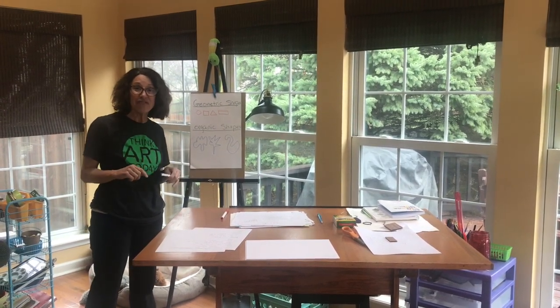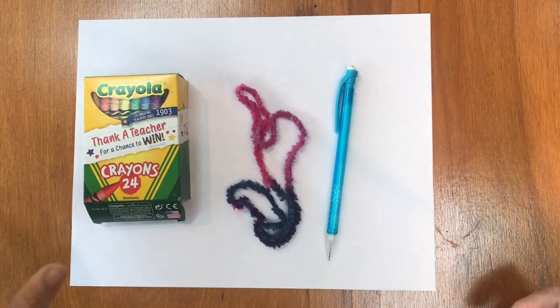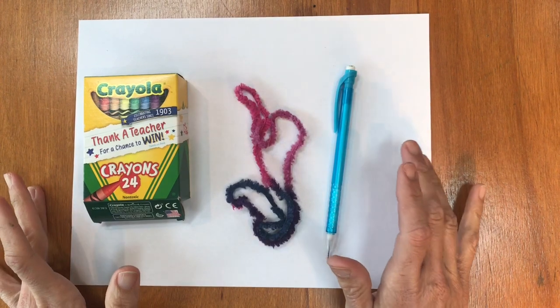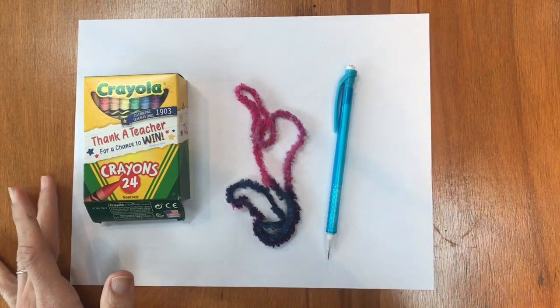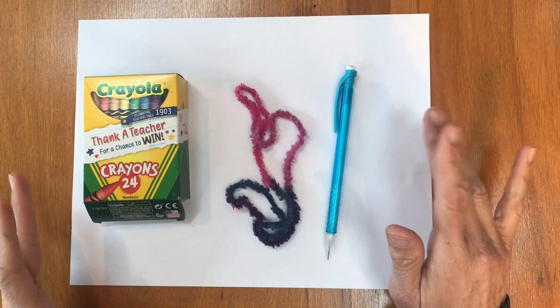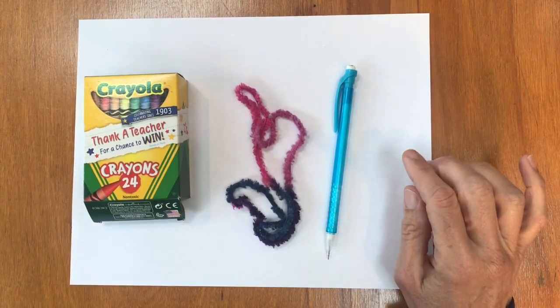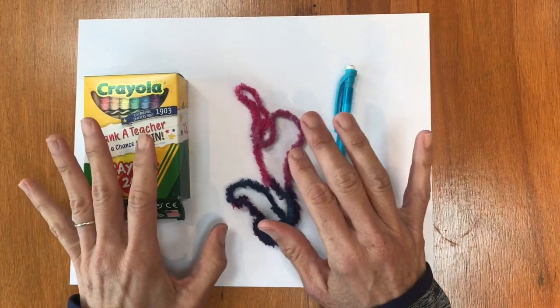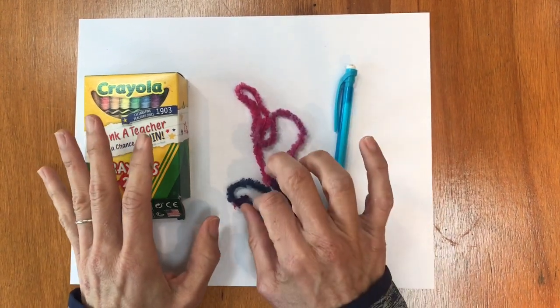Keep watching and have fun. So we just talked about organic shapes versus geometric shapes, and now we're going to use organic shapes to make an organic shape monster. It's okay if you use some geometric shapes while you're doing this, but we're going to start with an organic shape.